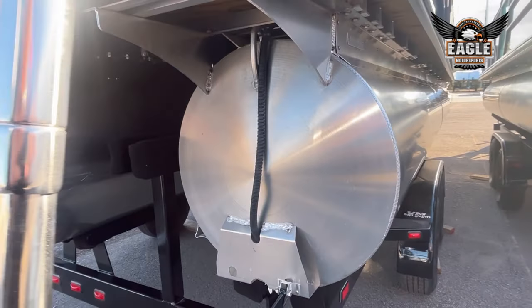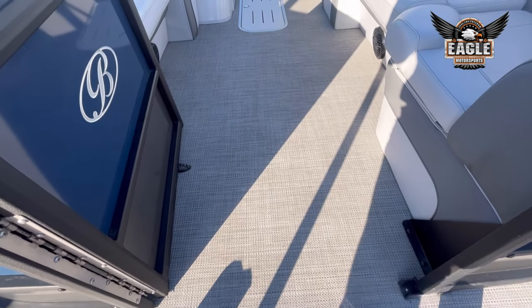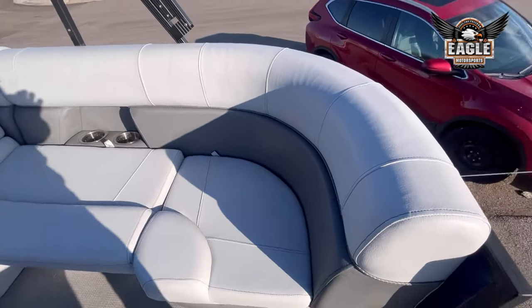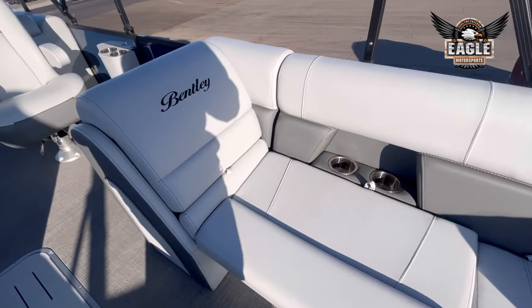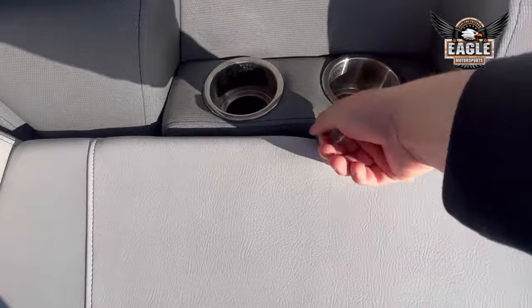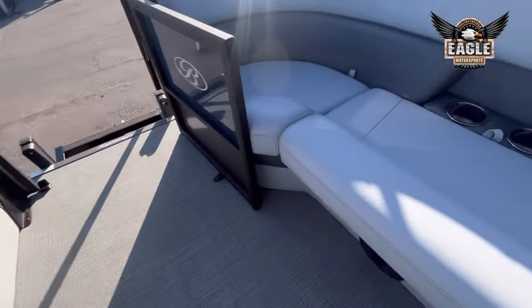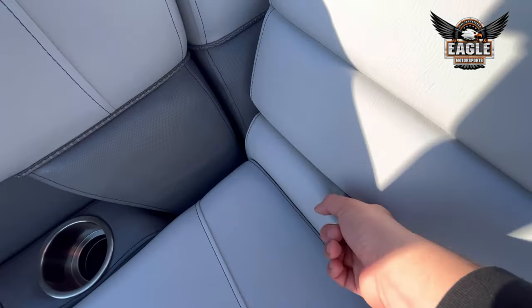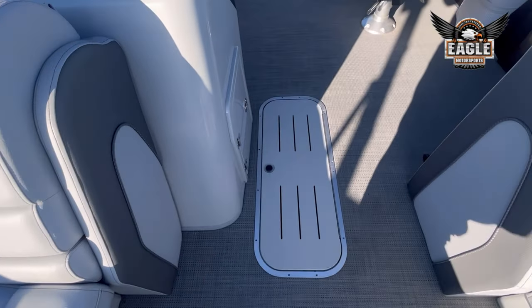Your tube diameter is 25-inch tubes. On this unit, you have your gray seagrass flooring, gray furniture bases, and gray soft-touch upholstery. This vinyl upholstery is super high quality, very comfortable, durable, and easy to clean. All of your seating is going to be hinged storage. You have two integrated cup holders on each side of the boat, and your backrests are going to be storage as well. This being a tri-toon, you're going to have a ski locker — it's about 8½ feet long, so a very large ski locker.